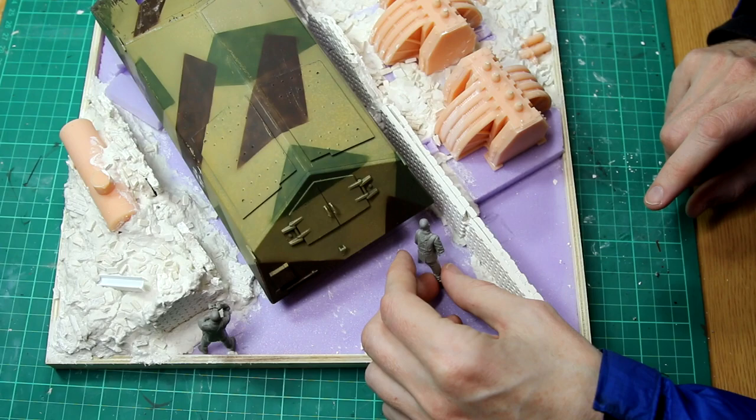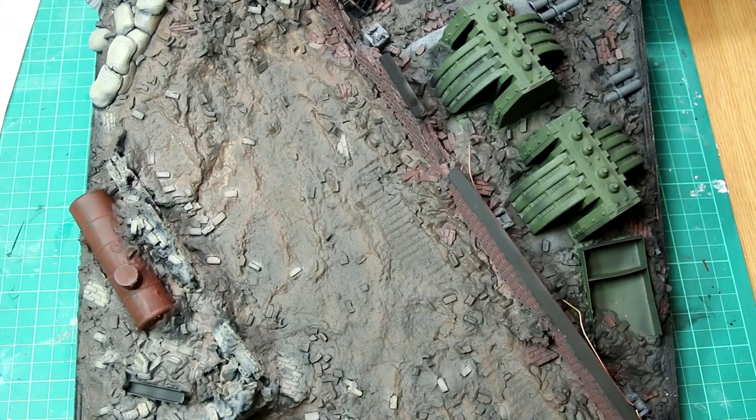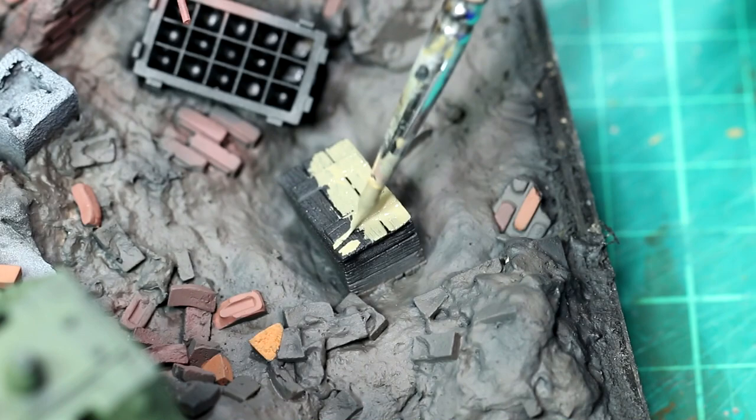In the previous video I'd painted the base, put a few different shades on the groundwork, got the base coat down on everything, and started to do the detail painting on the bricks and the accessories and so on. In this video I'm going to be finishing this build, completing the weathering, adding the final few accessories, painting the figures, and getting everything in place.